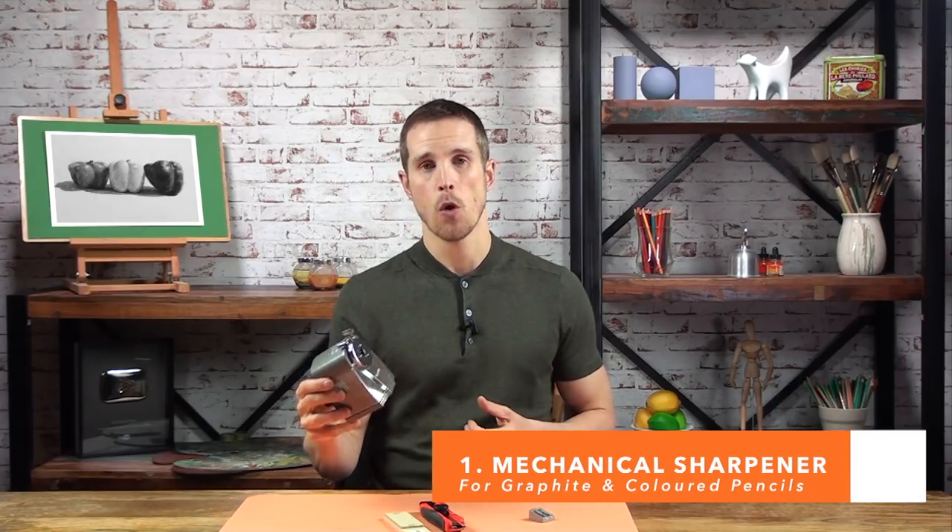This first one is a mechanical pencil sharpener, and this is what I use far and away the most. If you do any kind of realistic drawing in either graphite or coloured pencils, then you need to sharpen your pencils a lot. Compared to a little handheld sharpener like this one here, this is going to save you an awful lot of time, and possibly even repetitive strain injury as well. What I will never use again is an electric sharpener.